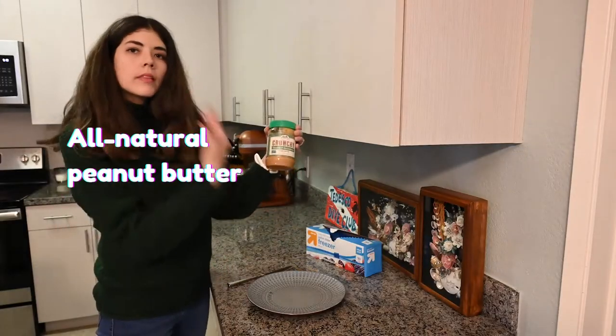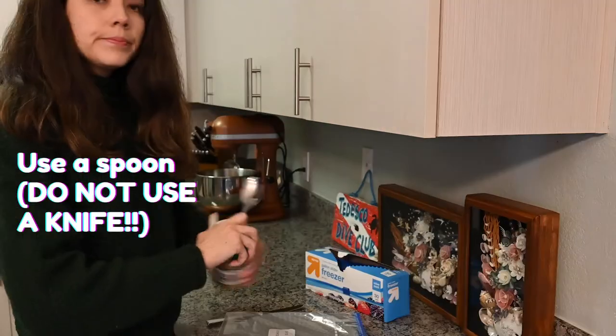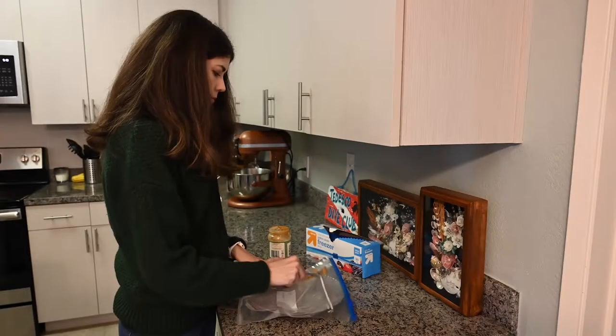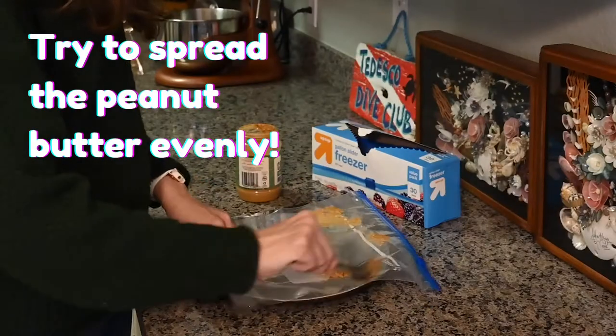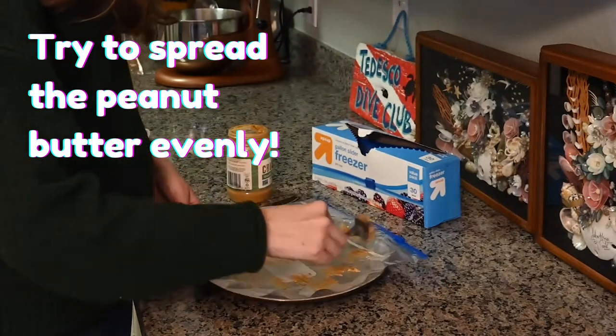Dogs can be really sensitive to sodium and sugar, so for their health, please make sure that you are using peanut butter that is both unsalted and unsweetened. Salty peanut butter is not good for your dog's kidneys, and sugar in peanut butter can increase your dog's risk of developing diabetes.